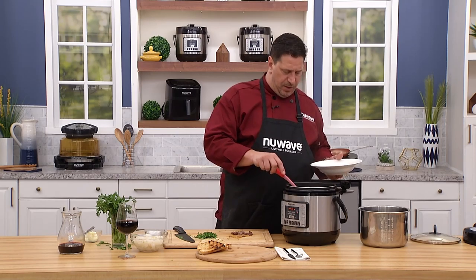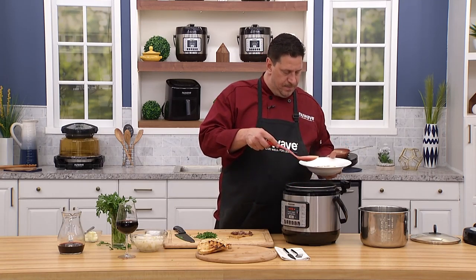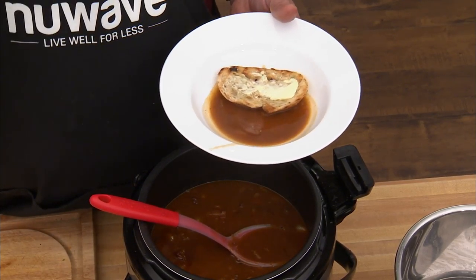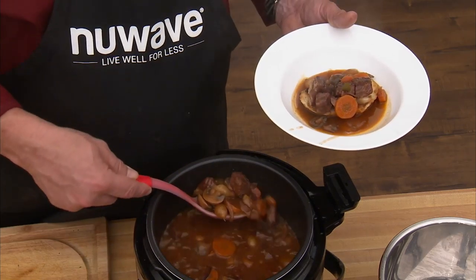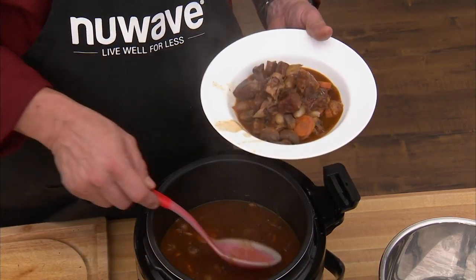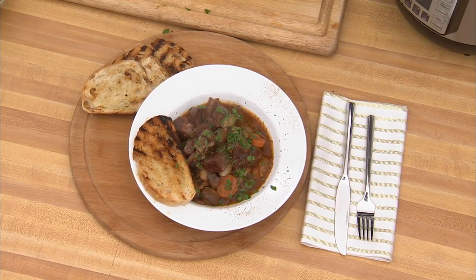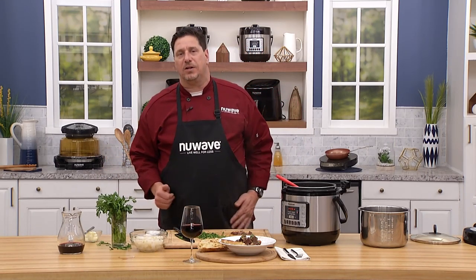Look at this gravy — the red wine, beef stock, a little flour from tossing the beef, and the tomato paste made a beautiful sauce. Not too thin, not thick and gloppy — light but flavorful. Watch this meat: only 40 minutes and it's literally soft as butter — that's an amazingly tough cut. Ladle it right on top of the sourdough, garnish with a little more bread and fresh parsley, a crack of black pepper, and sea salt added at the end. Chef David, New Wave Cooking Club — come see us again soon.